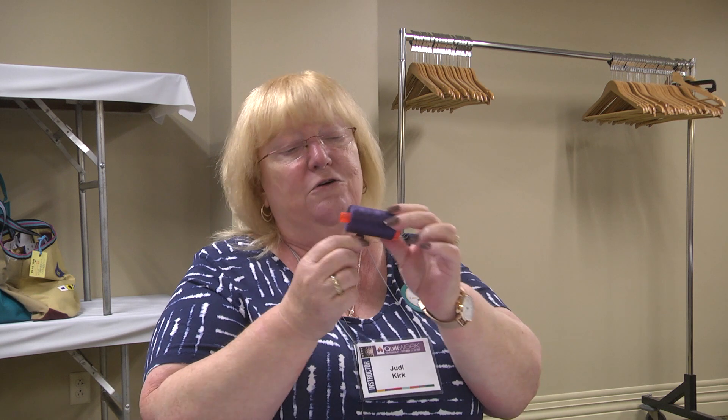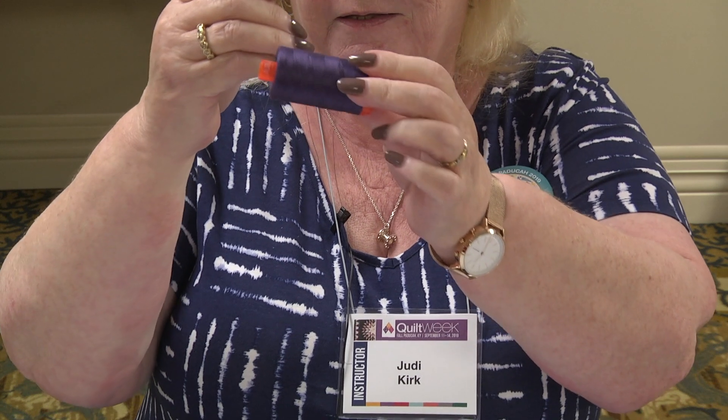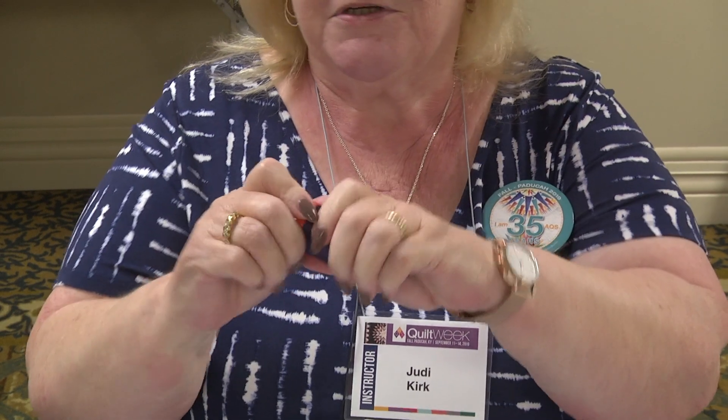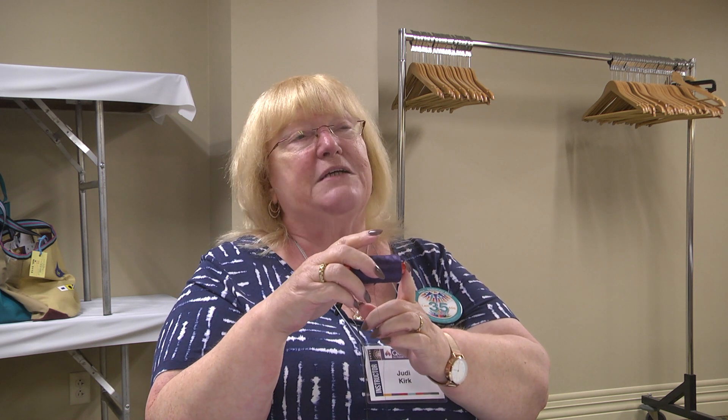Aura fill threads look like they can only be used in one direction. But you can turn it around if you need to, because the end cap comes off, so you can put it on the other end if you need to take the thread from that side.